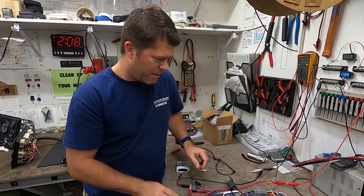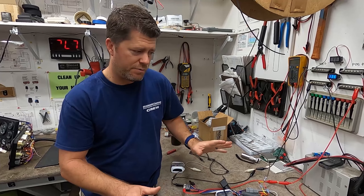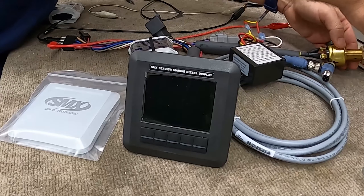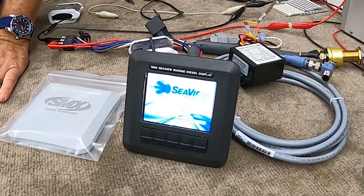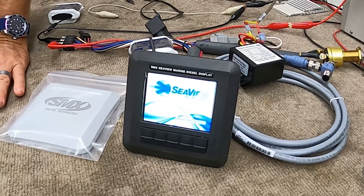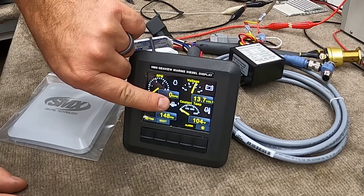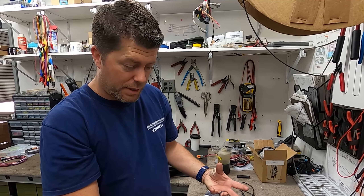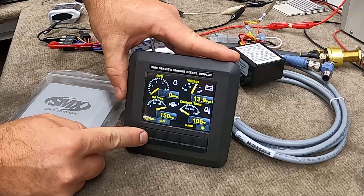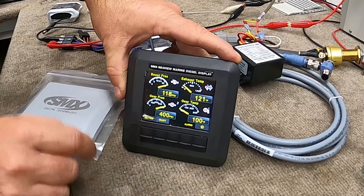Let's talk about some of the inputs on this harness, then we'll fire up the screen. We'll turn the ignition on and notice the screen starts to boot up. On the digital screen, you'll notice in the center there's a number — in this case, number 1. There are actually four different screens in this system, which allows you to put parameters in different locations. If you press the left button, you'll see number 2 with different parameters: boost pressure, exhaust temp, gear pressure, and gear temp — the optional inputs you can get with this package.